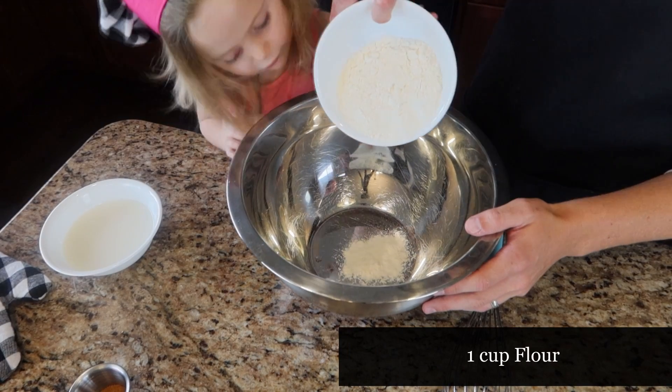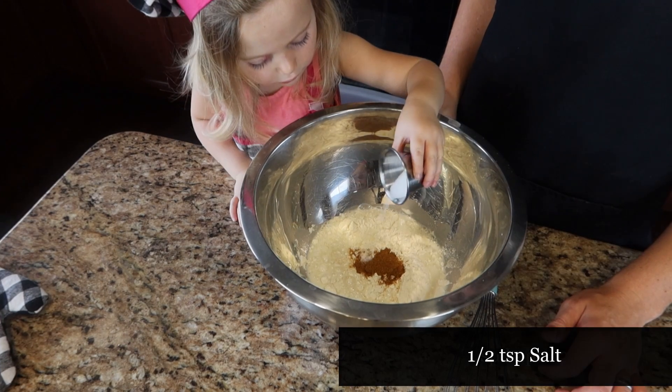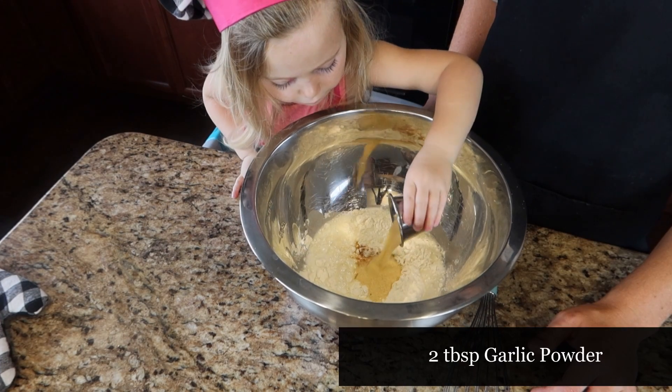We are going to start with one cup of flour, one cup of milk, one tablespoon of paprika, half a teaspoon of salt, and two tablespoons of garlic powder.